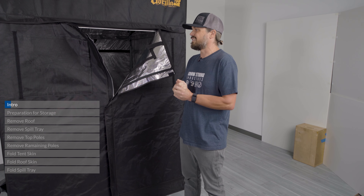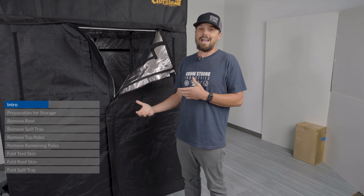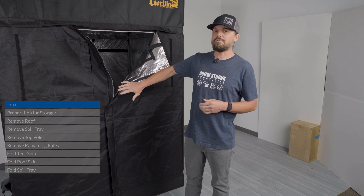Today we're going to go over a comment that we get quite a bit on our social media channels: how do I store my Gorilla Grow Tent? Recently we also got one asking how do I fold my Gorilla Grow Tent and get it back into the original packaging — which is tricky but easy enough to do once you see it done.